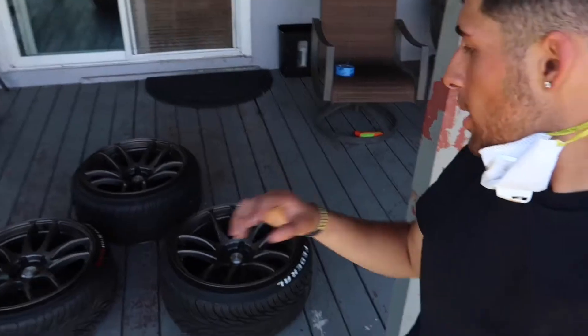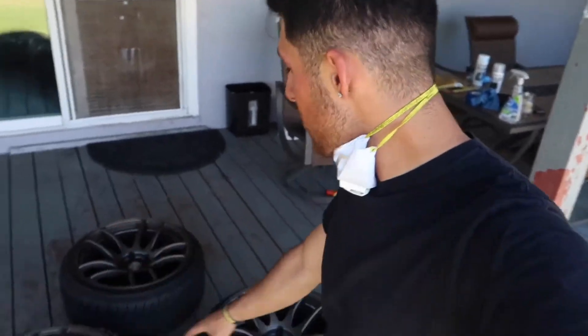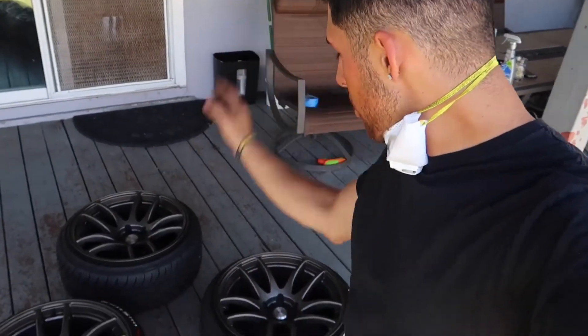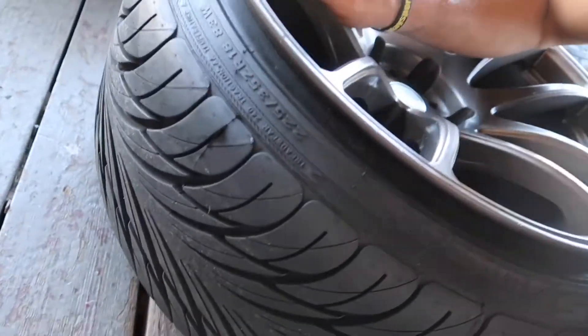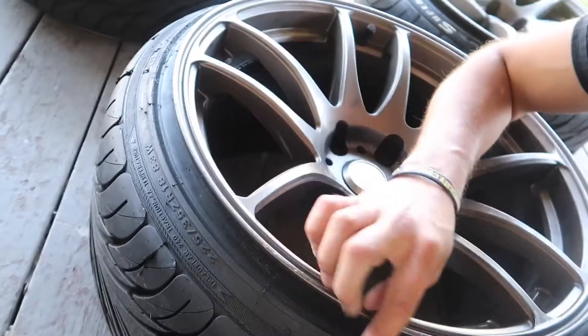While that dries I'm gonna be smart and prep the other wheels — clean them, get the tape around them, make sure they're all good. I do have one more wheel that was curb rashed — when we were installing the control arms it got curbed just a little bit — so I'm gonna go ahead and sand that out, make sure it's flush. Super excited to see these on the S2K, it's gonna be different.